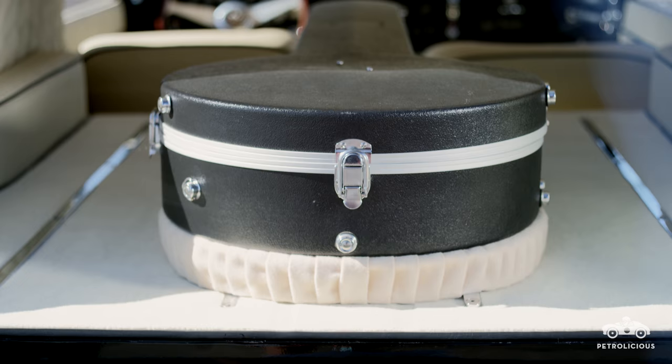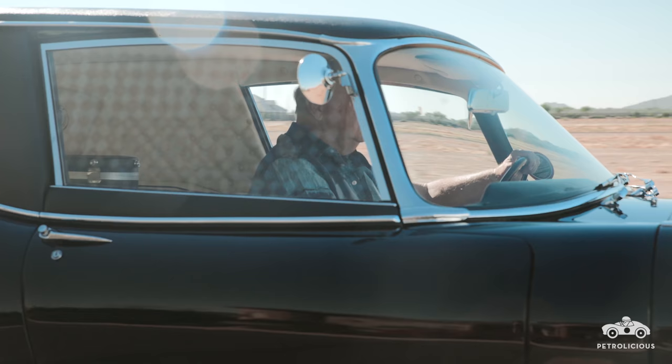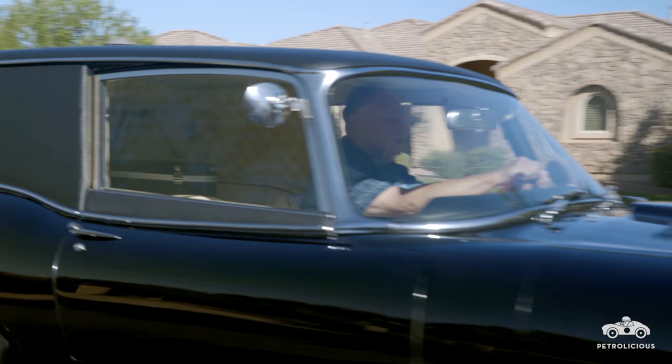The idea for the banjo case was mine. In the movie, the old lady Maude encourages the young man Harold to play the banjo, and he does. So that's where the banjo case came from. We thought of putting a coffin back there, but we thought, nah, that's a little too over the top, a little too maudlin. So we hit on the banjo case idea. Then what are we going to put in the banjo case? Why not all the suicide props?